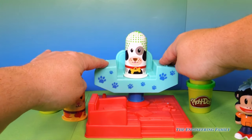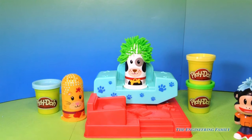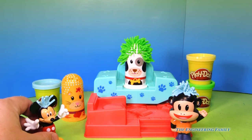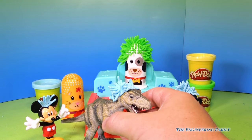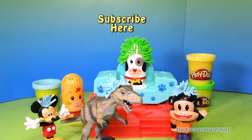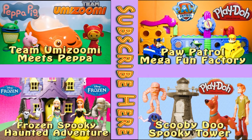So let's try it one more time — we're gonna make green hair on this doggie, just like that. Remember, sometimes you can add this hair to some of your other favorite toys — we put it on Mickey Mouse, Julius Junior, and even this silly dinosaur. Who would have thought you can use this toy with other toys as well? Now let me know — what toy would you like to see us put hair on next? Peppa Pig, Paw Patrol, maybe even Team Umizoomi? Just leave a comment and let us know. Please subscribe to the Engineering Family so you can see lots of fun videos like this one. Bye! If you enjoyed this video, please check out one of these other super fun videos featuring Team Umizoomi, Paw Patrol, Frozen, and even Scooby Doo. Take care and have lots of fun!